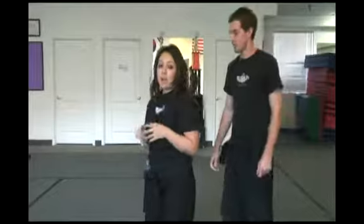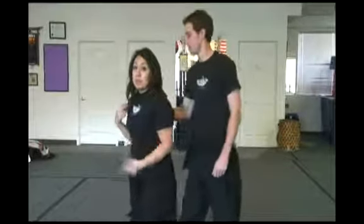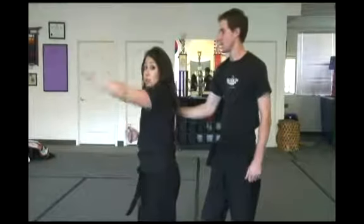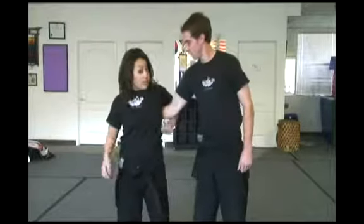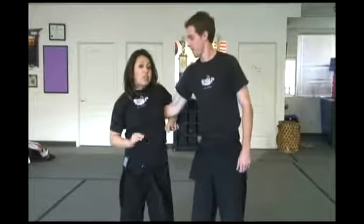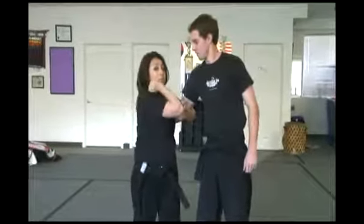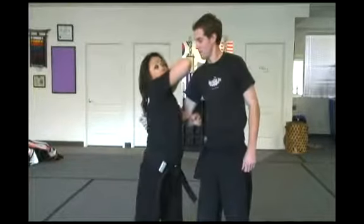That is what we call a single grab from behind. If you're walking away and someone doesn't want you to leave, they're going to grab you. What I'm going to do is take my left arm, come around, holding their arm — which we've done in the beginners — and lift it up to lock their arm. That should help loosen their grip. I'm going to take my elbow, because my elbow is the strongest part when you hit someone. You're going to want to hit to the face.